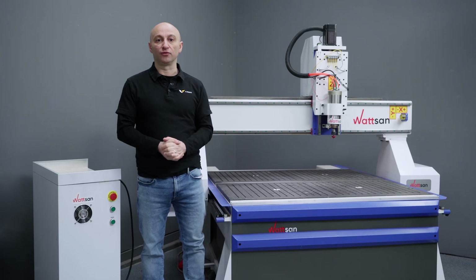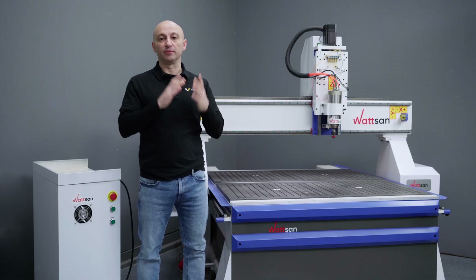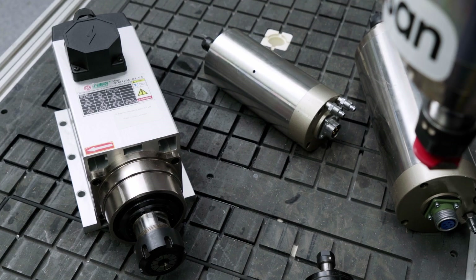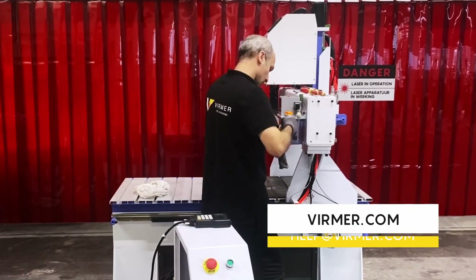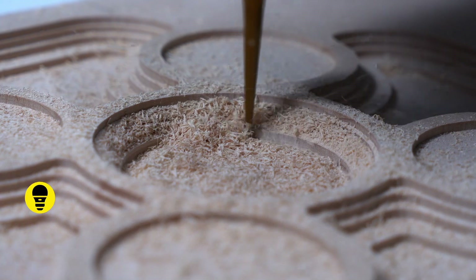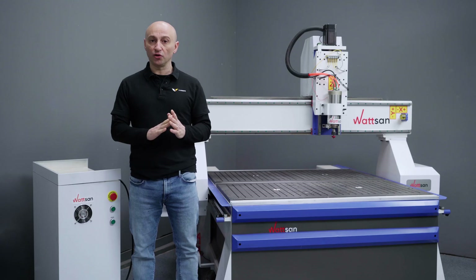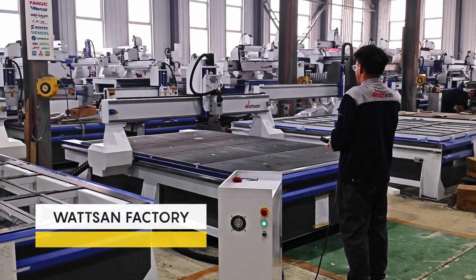Third, spindles differ by country of origin — usually Italian or Chinese. Italian spindles are generally better quality, but the price can be 5 to 10 times higher, meaning repairing an Italian spindle could cost as much as buying a new Chinese one. From a cost and performance perspective, Chinese spindles are the optimal solution, ultimately allowing you to produce high quality products. WIRMER engineers work all around Europe and provide support and repair services. Watson CNC routers are built with components from well-known brands such as TUSNA, Ewin, Shimpo and others, ensuring spare parts availability. That's why WIRMER is proud to be an official dealer of this factory.